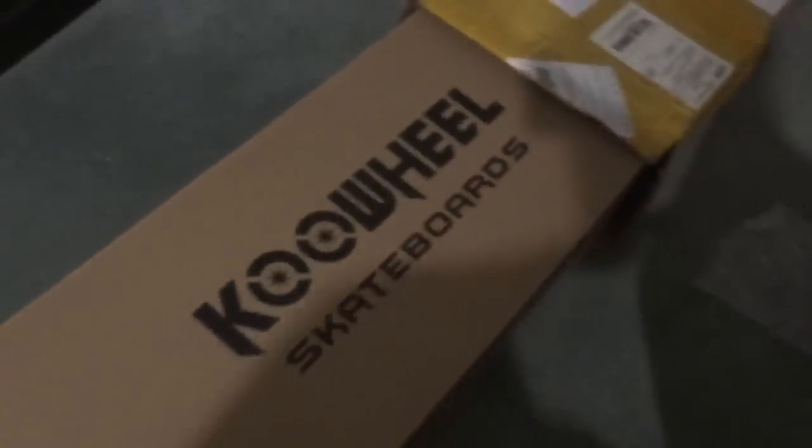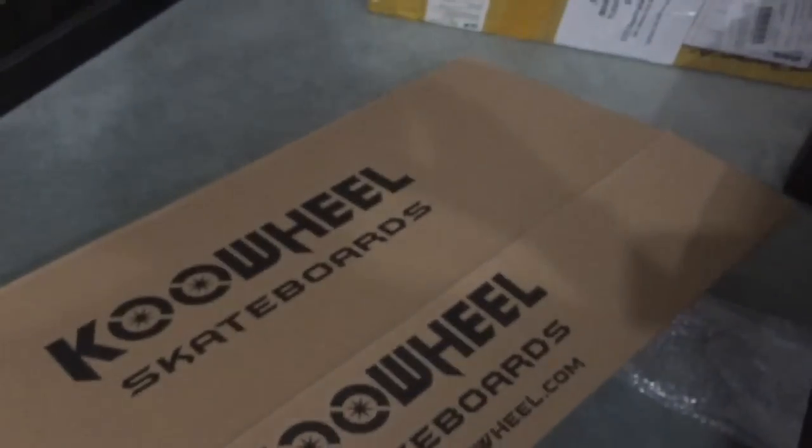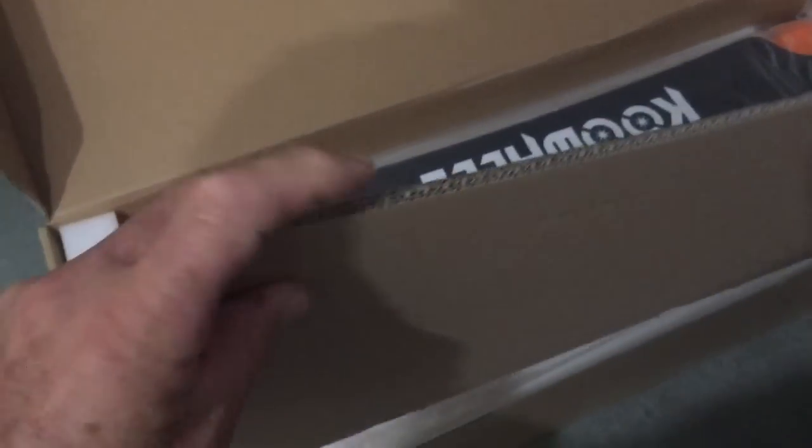As you can see, the skateboard is packaged within another box. It's actually neatly packaged for protection. It just opens up like this. You can see inside the box there's a nice piece of thick cardboard, and there she is.